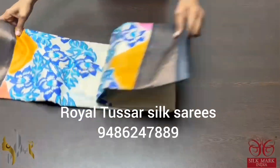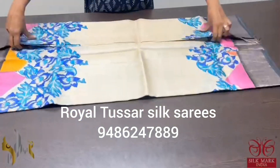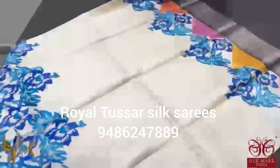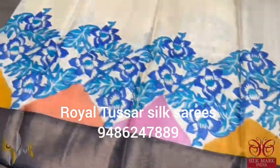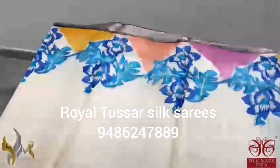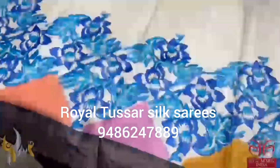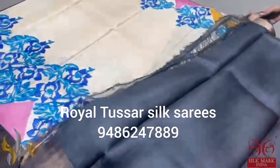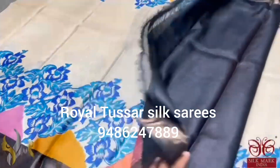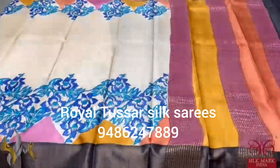Pure Tussar Silk Sari, premium quality, hand block printed with zari borders. A beautiful cream sari with very elegant multi-colored prints on both sides, along with a blue concept painting in a floral pattern. The borders are black, the pallu is fully in multi-color as in the body, and we have a black blouse piece. A different sari, very beautiful color combination, comes with authentic silk mark.